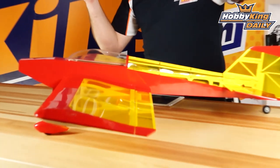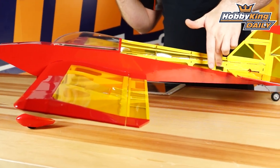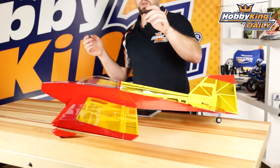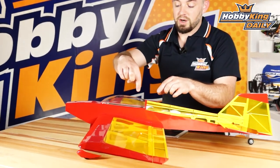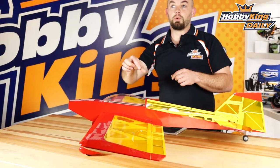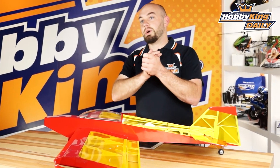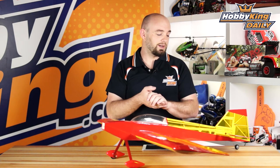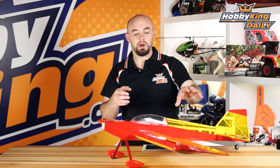It has dual aileron servos. The elevator servo is mounted here at the back so you get a nice short direct pushrod linkage. And then the rudder servo is actually mounted up here and uses pull-pull cables to control it, keeping your control authority nice and precise and keeping a lot of the excess weight out of the tail.